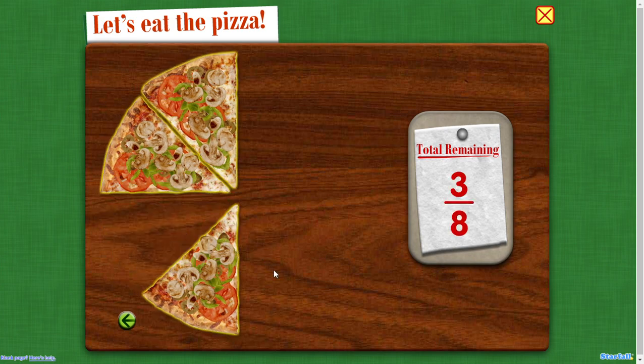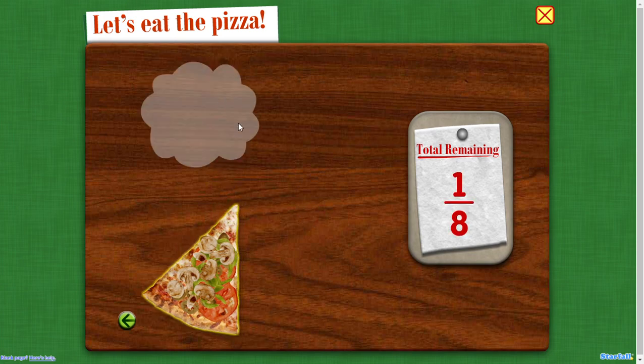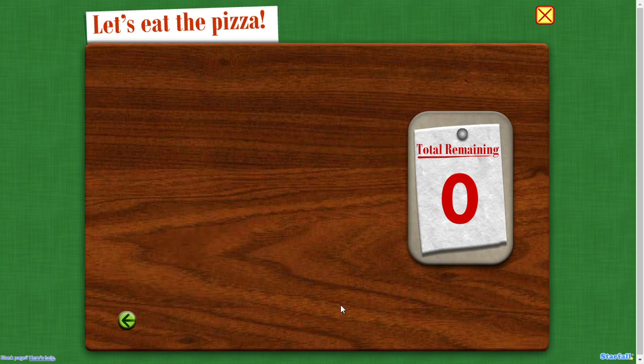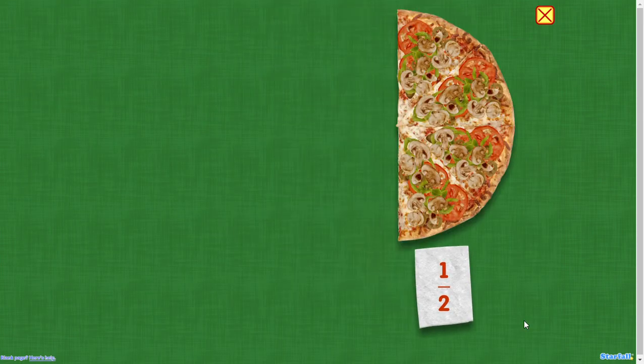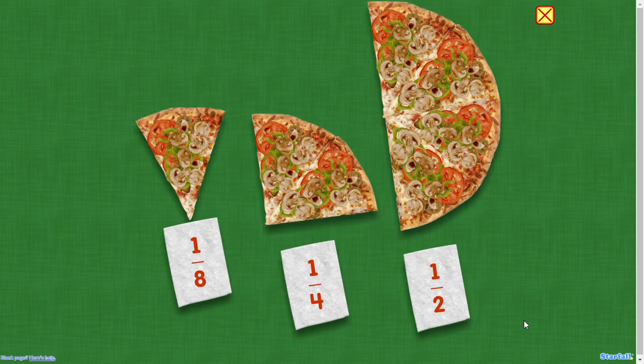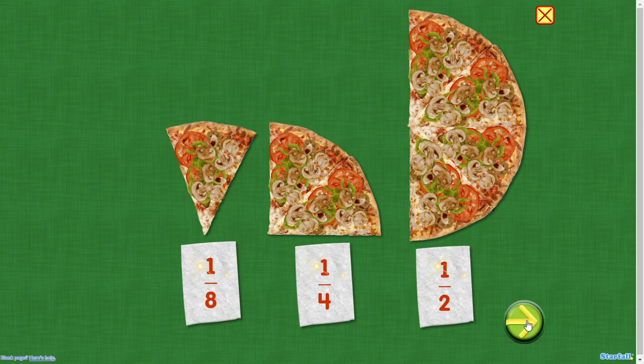Three eighths remains. One fourth. One eighth. Zero. You did it!